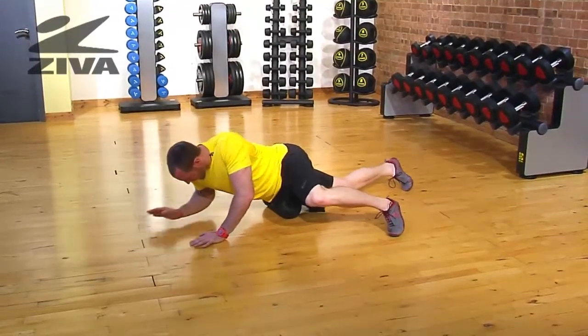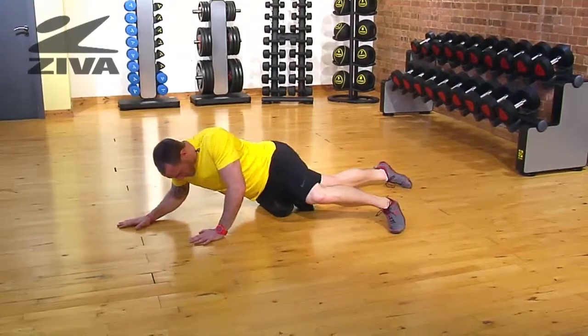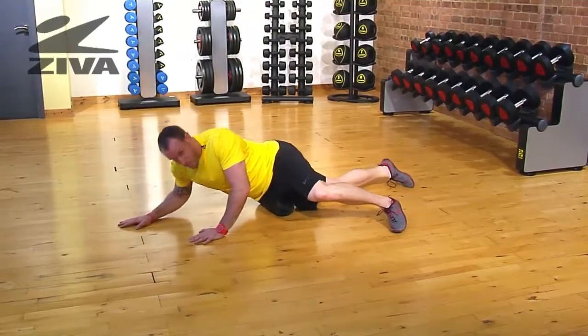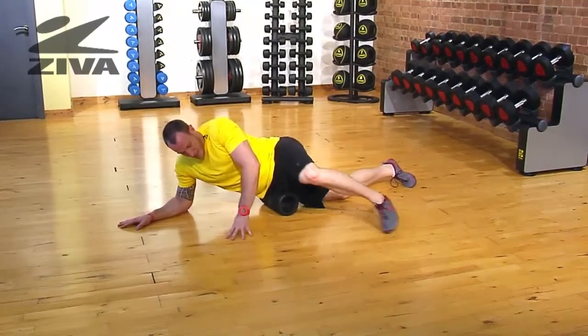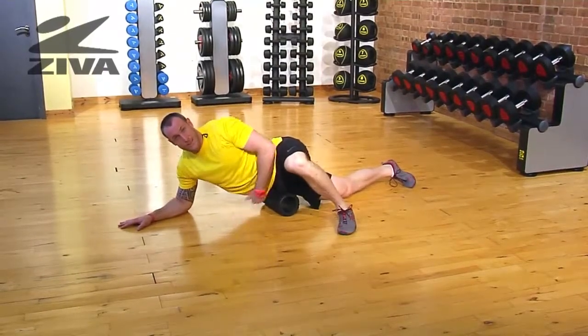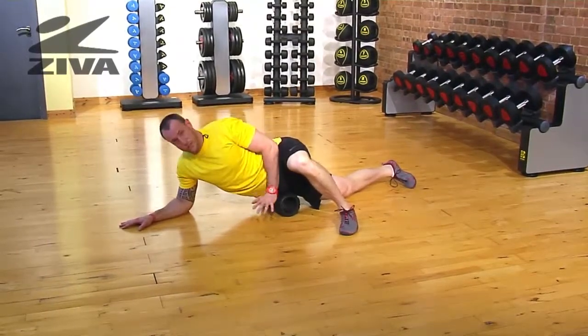We're going to drive forward and backward with our arms and hands to get relief out of the hip. If you need to, you can bring this leg up further so that way there's less tension or less pressure into the roller.